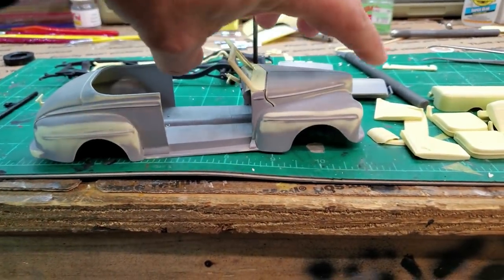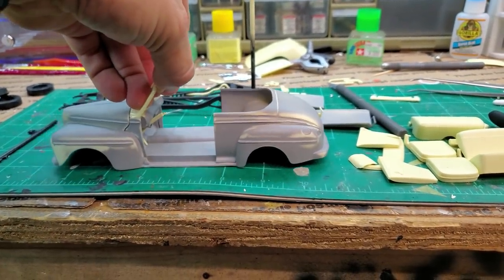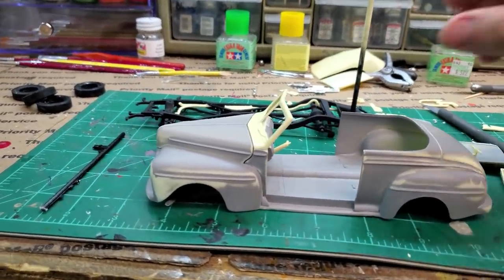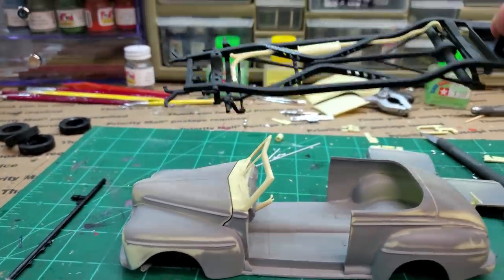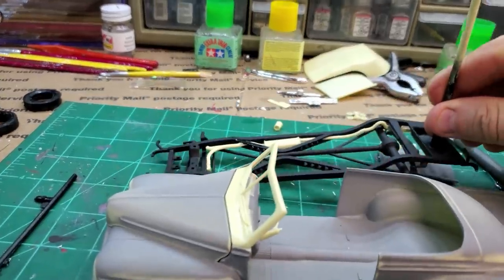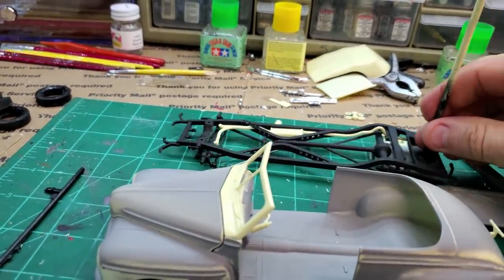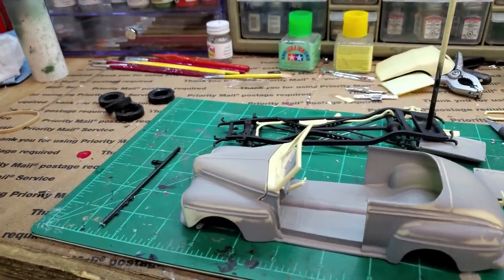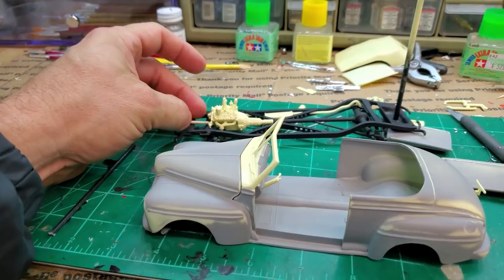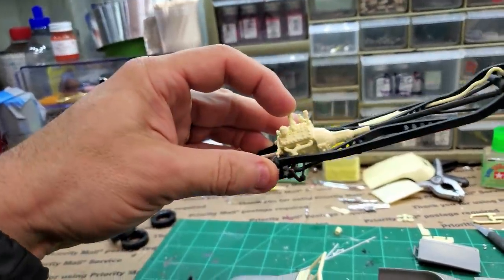I sanded them down. Some of you guys made a comment that they were too defined, they did stick out too much. So I tried to sand and get the chrome to be at least even — all of them the same thickness — and I think I've accomplished that. The chassis I painted, but then I started to install the exhaust and realized it would be a real pain to line up the exhaust with the engine after everything's painted. So I placed the engine in and went ahead and mounted the exhaust so that when you stick the engine in, they're perfectly lined up.